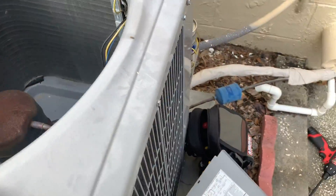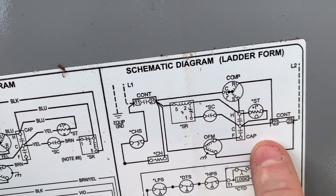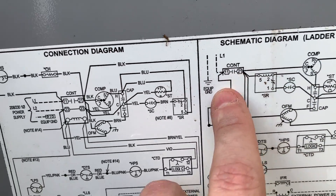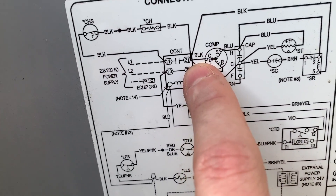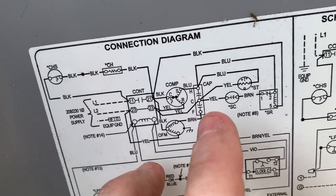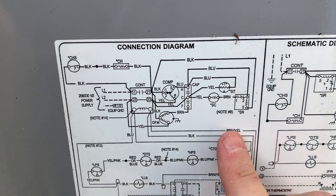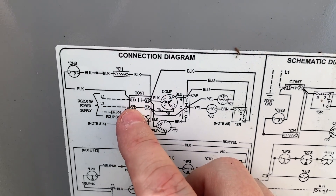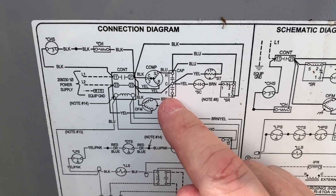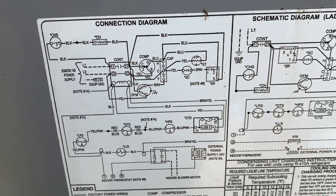Let's take a look at that on the diagram. Going up to the schematic side: run is going to terminal 23, start is our blue, and C is our common going to the other side. There it is — black is common, blue is start going to the run capacitor on the Herm terminal, and yellow going to the other side of the contactor to run on the compressor. Outdoor fan motor: yellow going to terminal 23, brown going to the F terminal — it actually says 'Fan' on the capacitor — that's our start. And black is our common going to the other side.